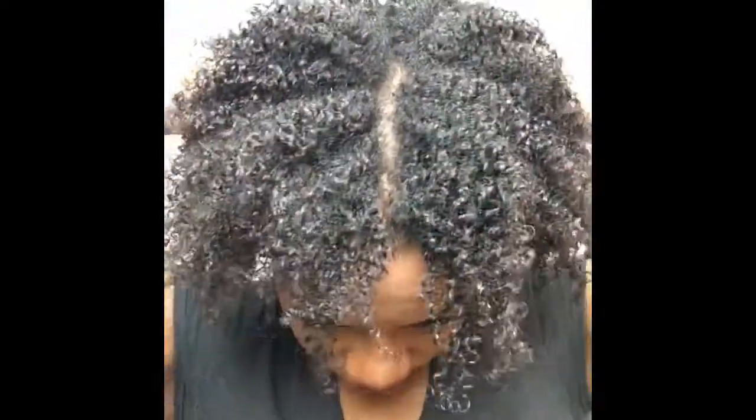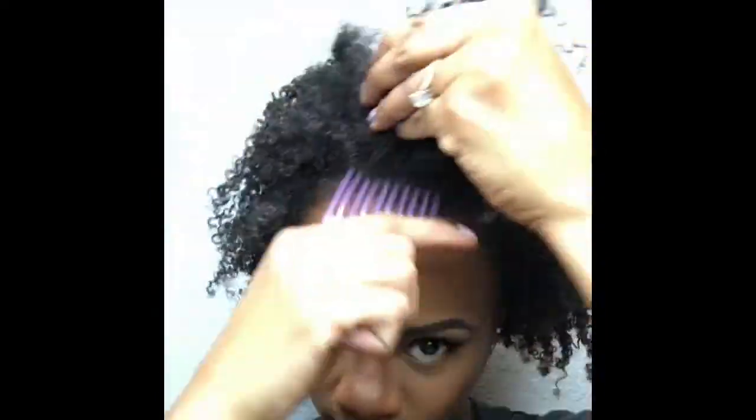This is it all out of the twists. I'm just making sure I got everything because sometimes I miss a couple. Then I'm gonna grab my pick and lift the roots to get rid of these parts.